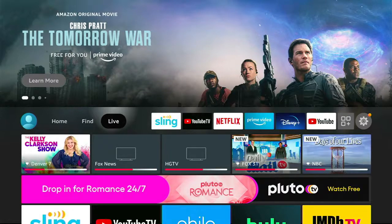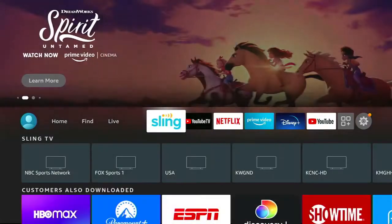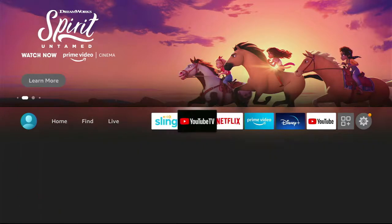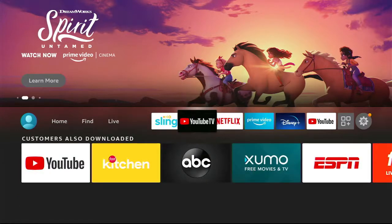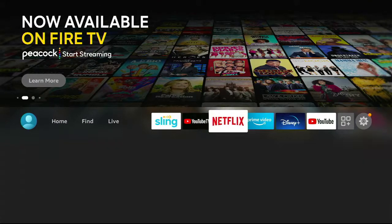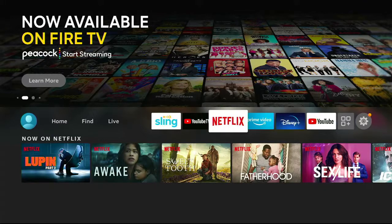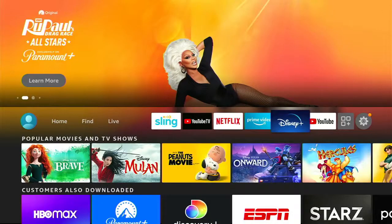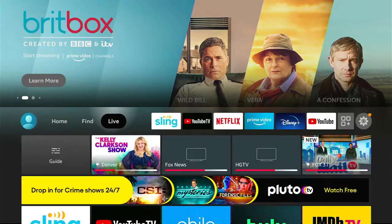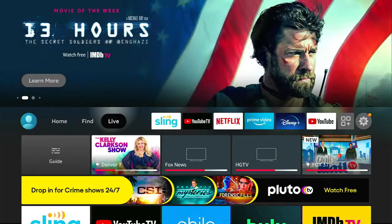When we do the installation, we set it up to be as easy to use as possible, so we also put the top six apps that you've told us that you use. Your cable channel apps will be first — whatever you're paying for — Philo, Sling, YouTube TV, whatever makes the most sense for you. And then whatever other apps you use, like Netflix or Prime or Disney Plus. So 95% of what you want to watch is going to be in these main apps along this main navigation bar.